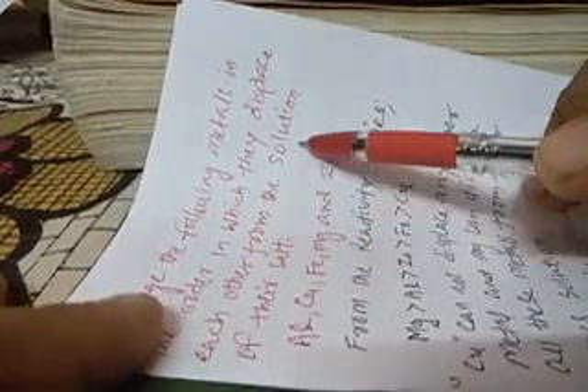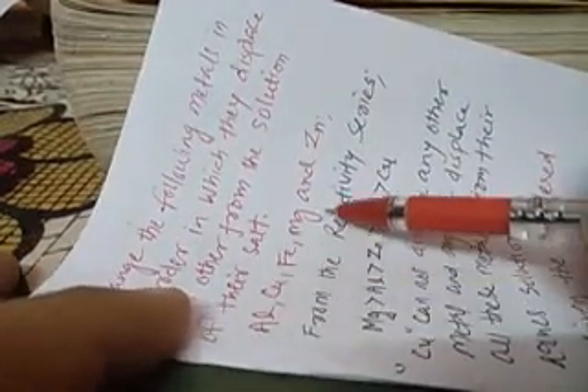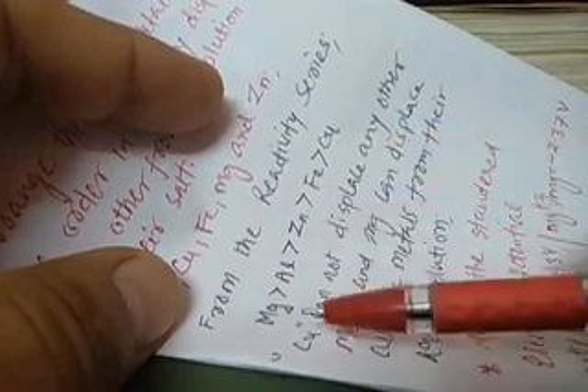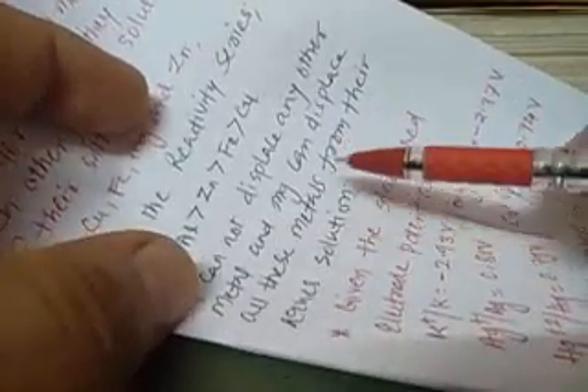Now we will understand the fundamental concepts with some solved problems. First question: arrange the following metals in the order in which they displace each other from their salt solutions — aluminium, copper, iron, magnesium, and zinc. From the reactivity series: magnesium is more reactive than aluminium, aluminium more than zinc, zinc more than iron, and iron more than copper. So magnesium can displace all these metals, while copper cannot displace any. In decreasing order of reactivity: Mg > Al > Zn > Fe > Cu.